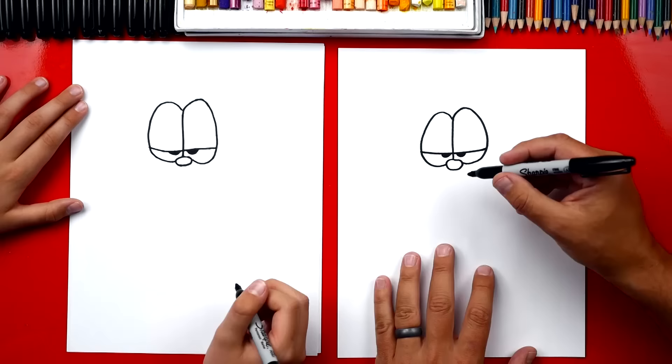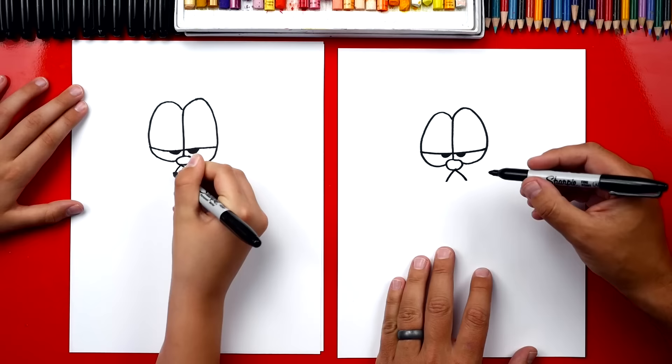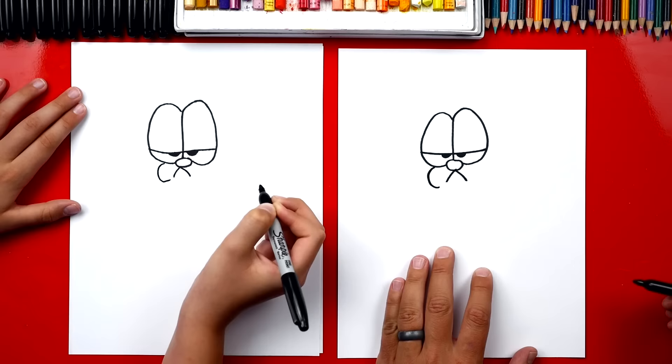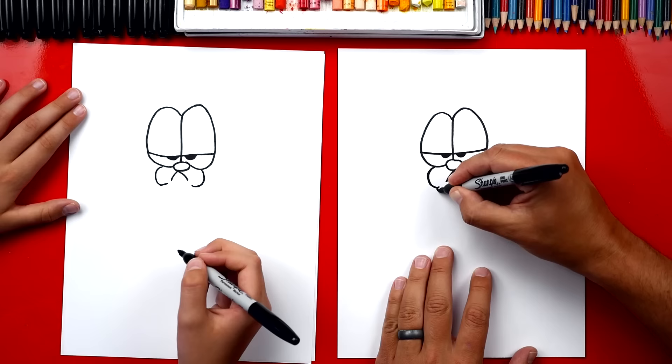Next we're gonna draw his mouth. We're gonna draw an upside down V. It goes up, connects to his nose and then back down. Then we're gonna draw his cheeks — a C shape comes out from the middle of his eye, curves around and almost connects to the bottom of his mouth. Then we're gonna repeat that same shape, flipped on the right side. Now at the bottom of each cheek we're gonna draw a little wrinkle, a smaller curve at the very end.